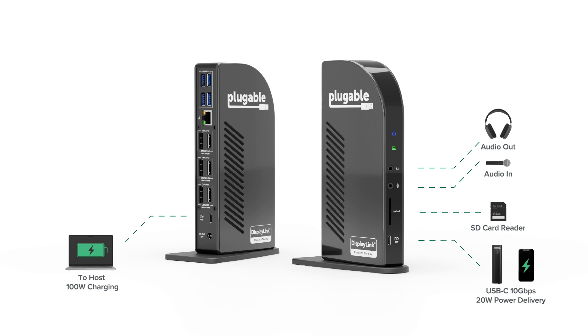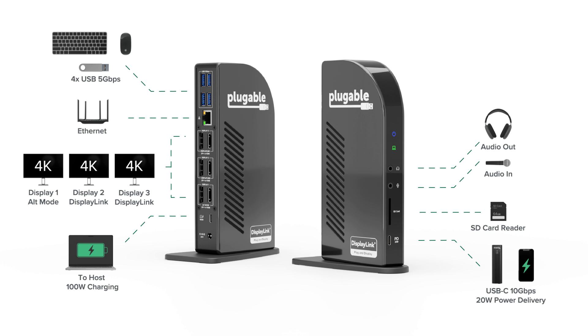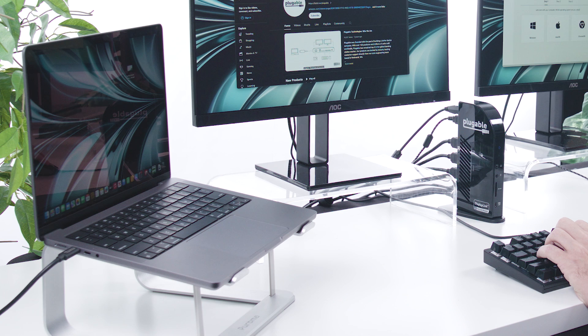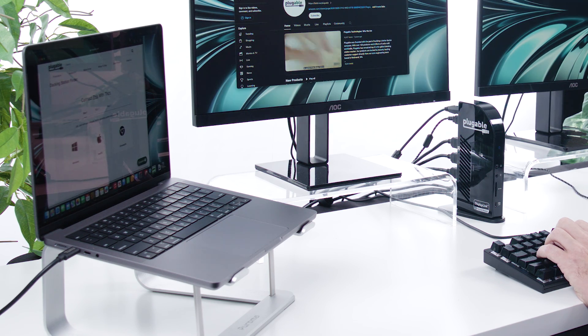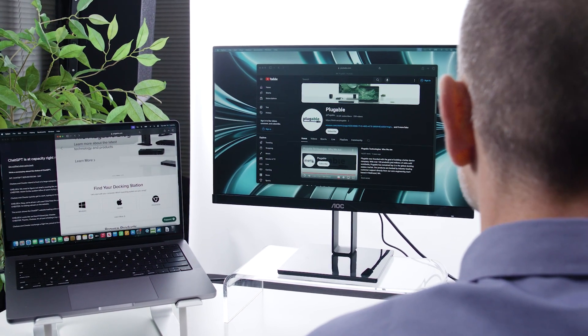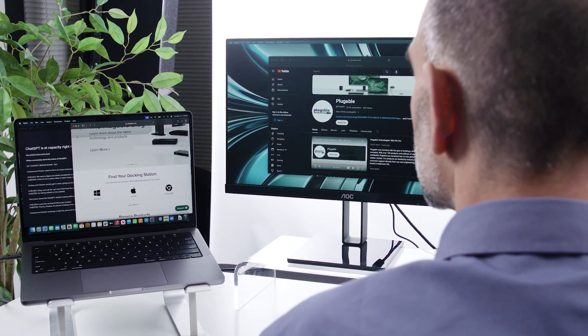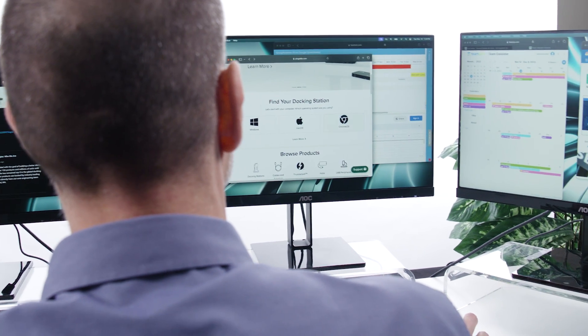On the rear of the dock, you've got another four USB ports, a Gigabit Ethernet port, alongside the video ports which support your choice of HDMI and DisplayPort connections. I've got it connected here to the M3 MacBook and you can see how fluid things are. Despite the fact that one of these monitors is running directly off the laptop's graphics processor and the other two are powered by DisplayLink, they're all responsive with no perceivable lag as I interact with the system.